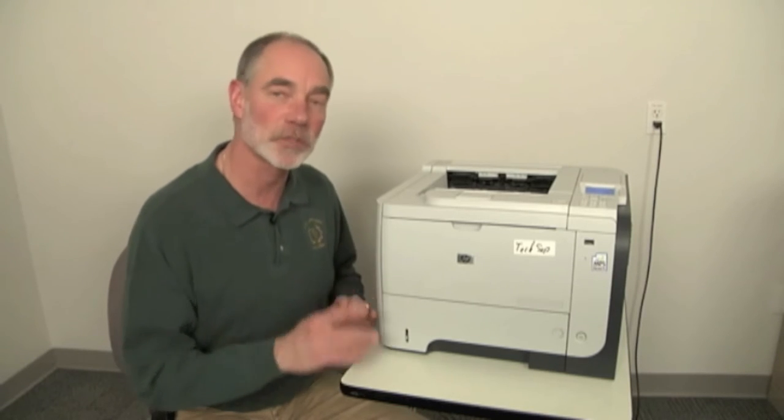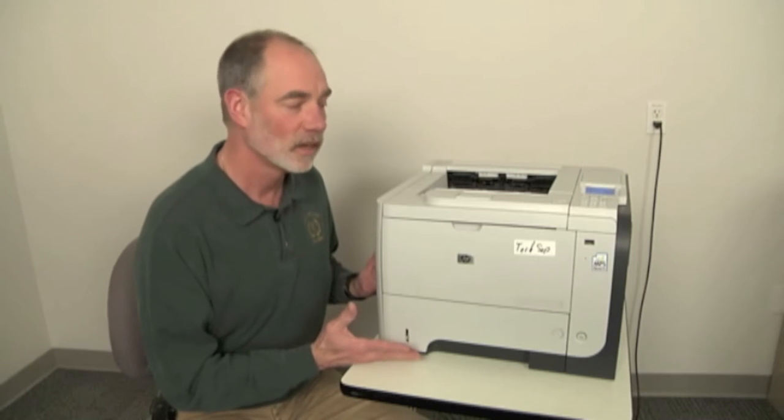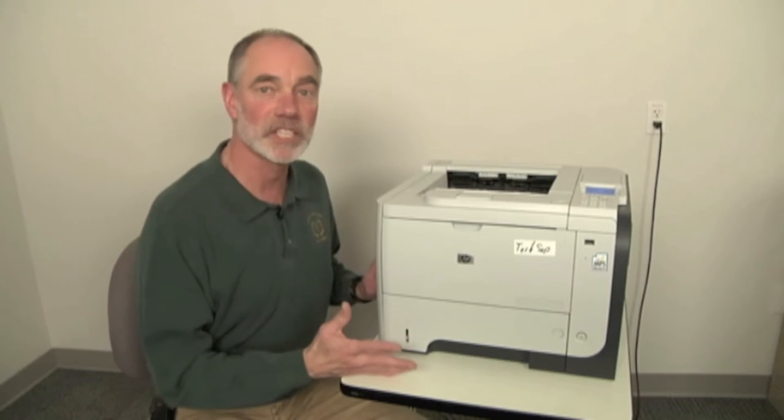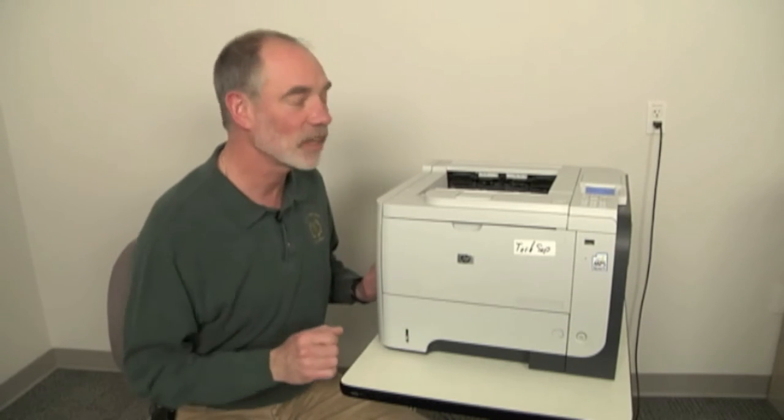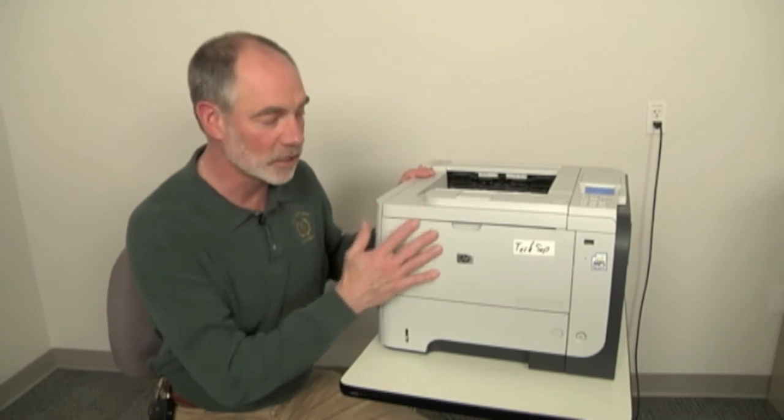So how do I run this test? That's what I want to discuss — how do we do a stop test, and can we do stop tests in other areas too? I've got my P3015 here, using this as an example.